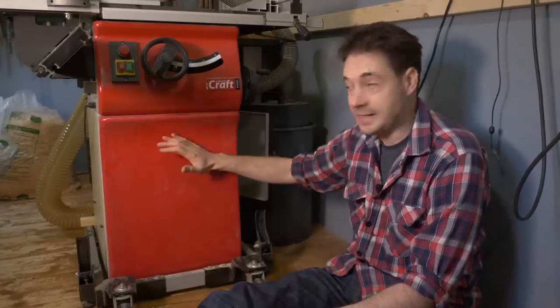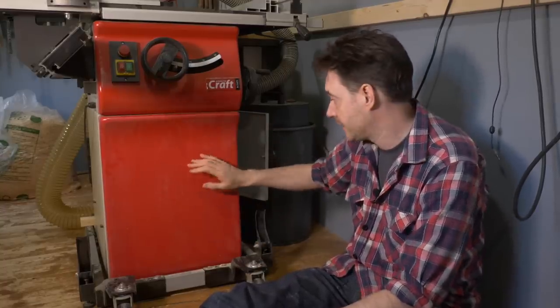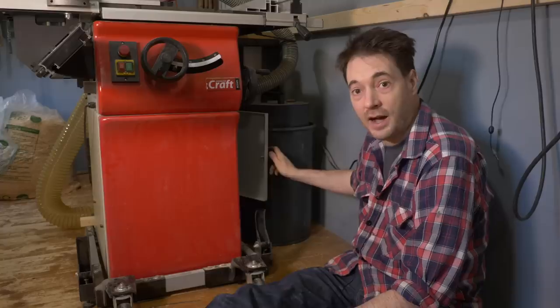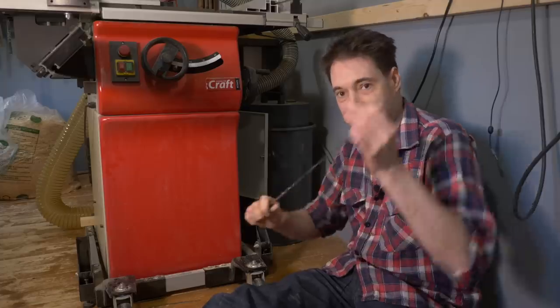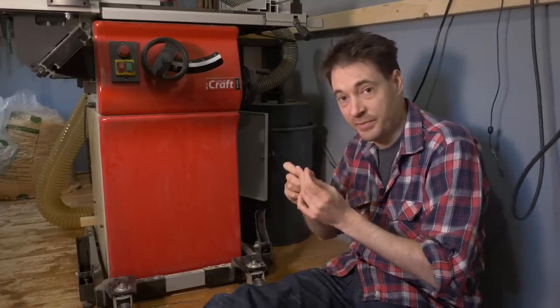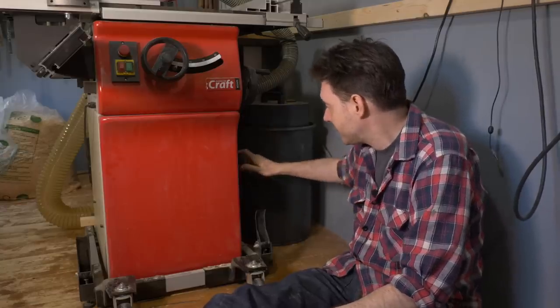On to the cabinet stand. It's got a little cupboard on the side which is really handy. I keep spare blades in there, the blade and riving knife changing tools, and one of those telescopic magnet things for every time I drop the nut inside the saw. Very handy.